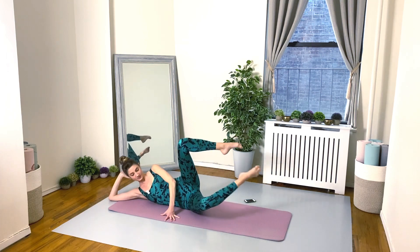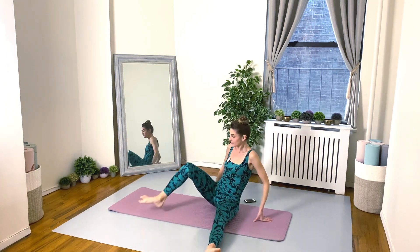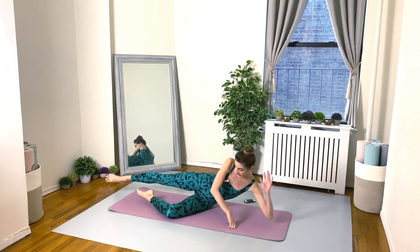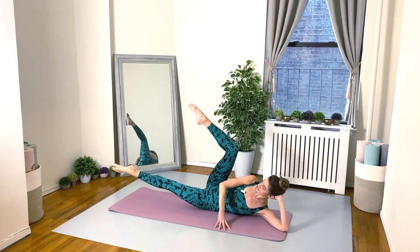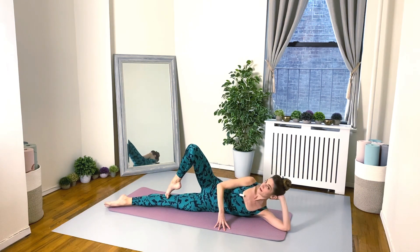Swing it around quickly and here we go — second side. Lift, extend, bend, and lower.